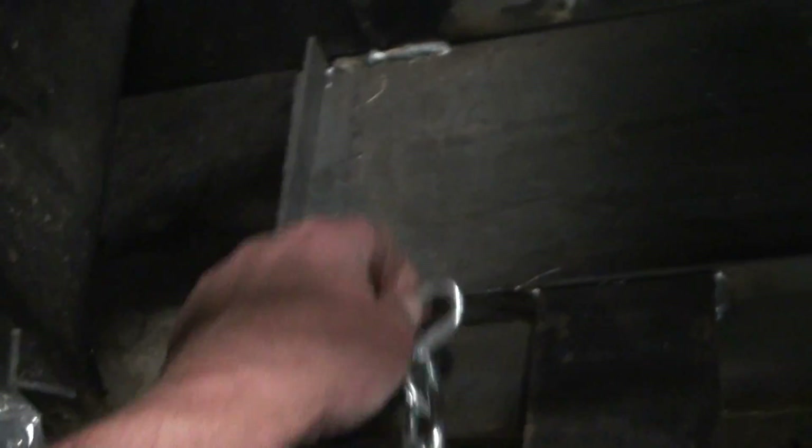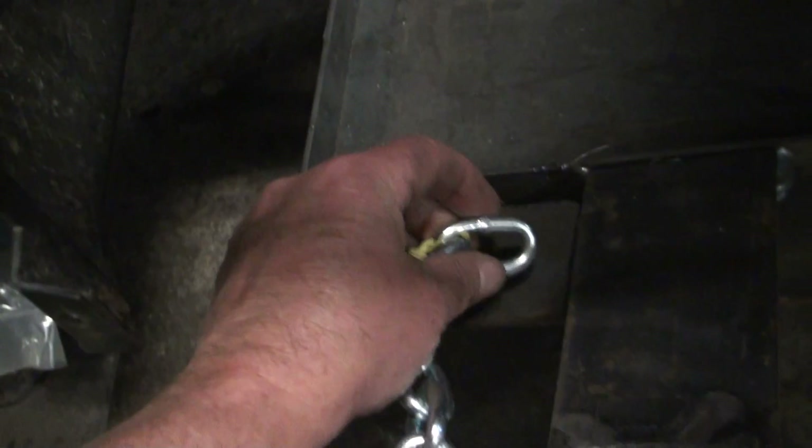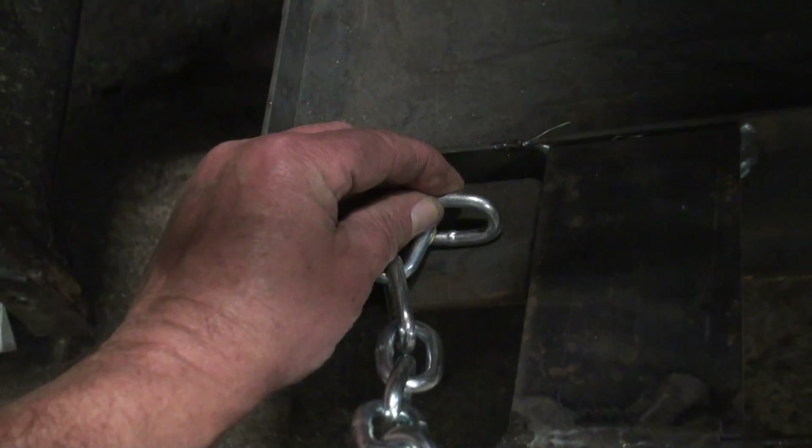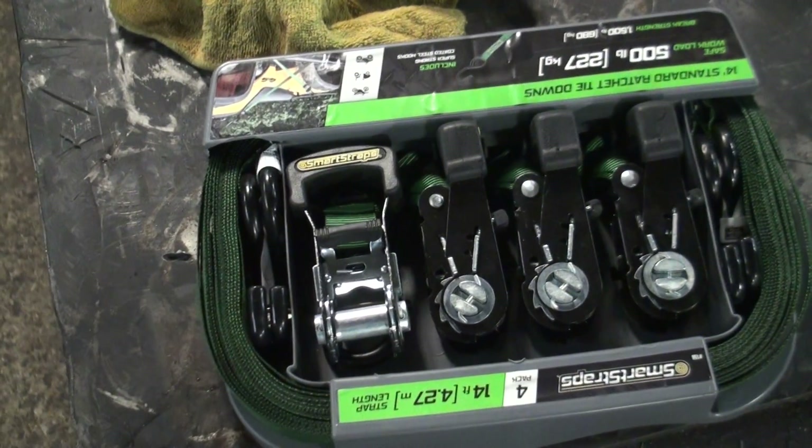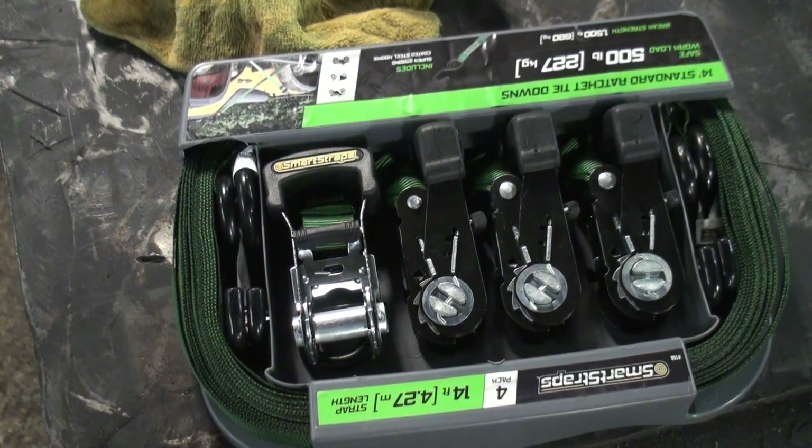But we're getting there. We've got some chain — we're just going to use this chain for tie-downs. We'll have links, and I've got some ratchet tie-downs. So that's where we're at.